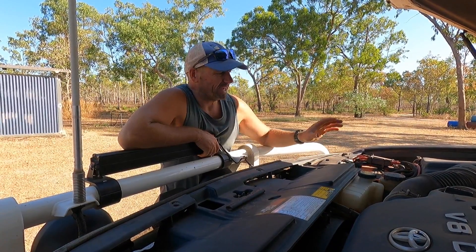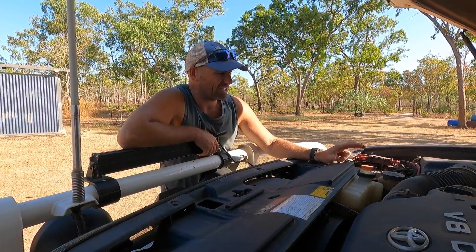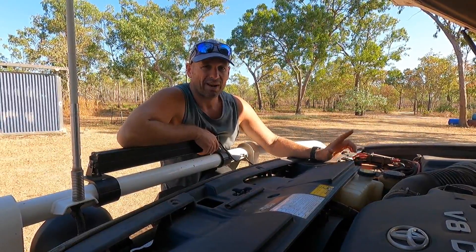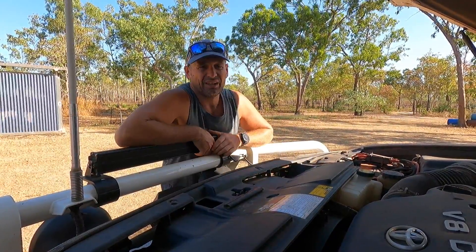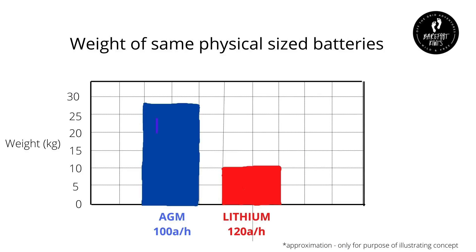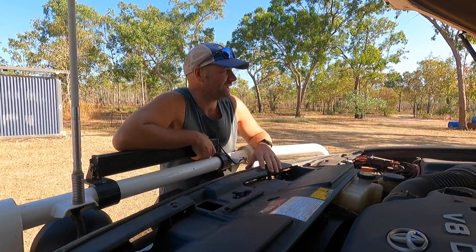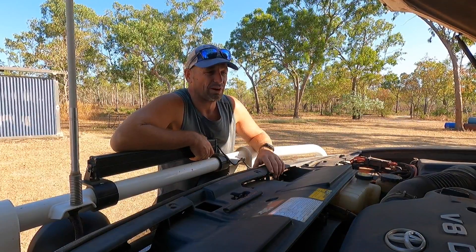In terms of weight difference, we've got a 120 amp hour lithium here weighing in at just over 10 kilos, whereas a 100 amp hour AGM of the same physical size would be up to about 28 to 29 kilos. So a huge difference in weight — it doesn't make a massive difference under the bonnet of a Land Cruiser, but it certainly makes a difference in the camper trailer when you're running dual batteries.